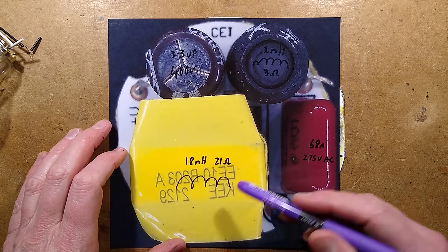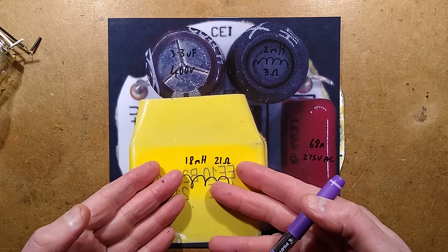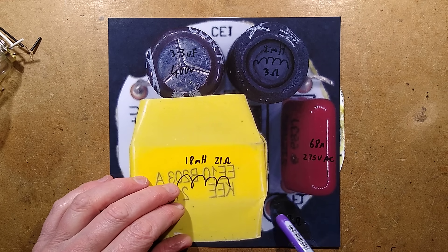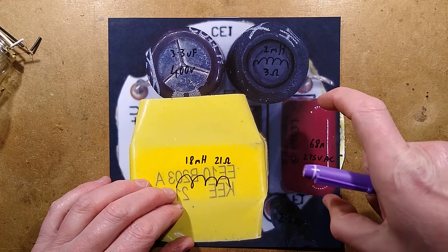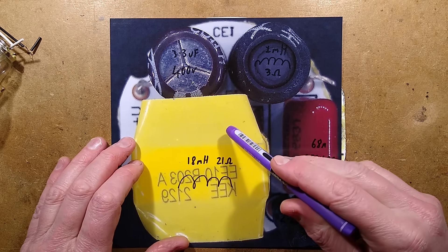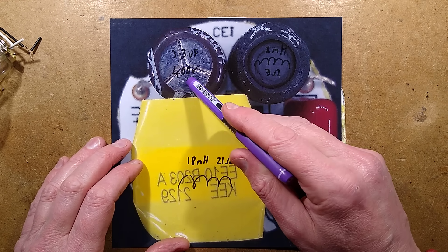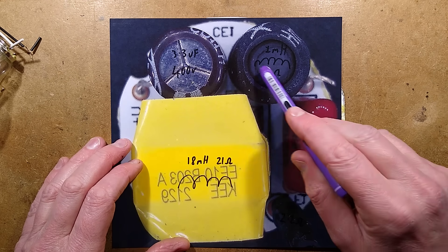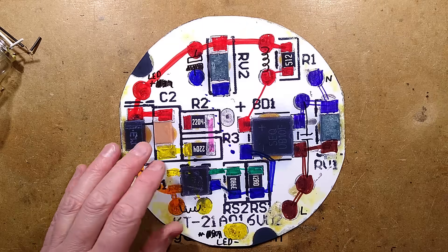On one side of the circuit board we've got an 18 millihenry inductor used to limit the current through the LEDs. The incoming supply comes via a 2.2 ohm fusible resistor. There's a 68 nanofarad 275 VAC capacitor across the incoming supply and a metal oxide varistor on the other side. Then it goes through the bridge rectifier and charges a 3.3 microfarad 400 volt capacitor up to about 330 volts. An inductor of 1 millihenry and a 3 ohm resistor are in series on the DC side.